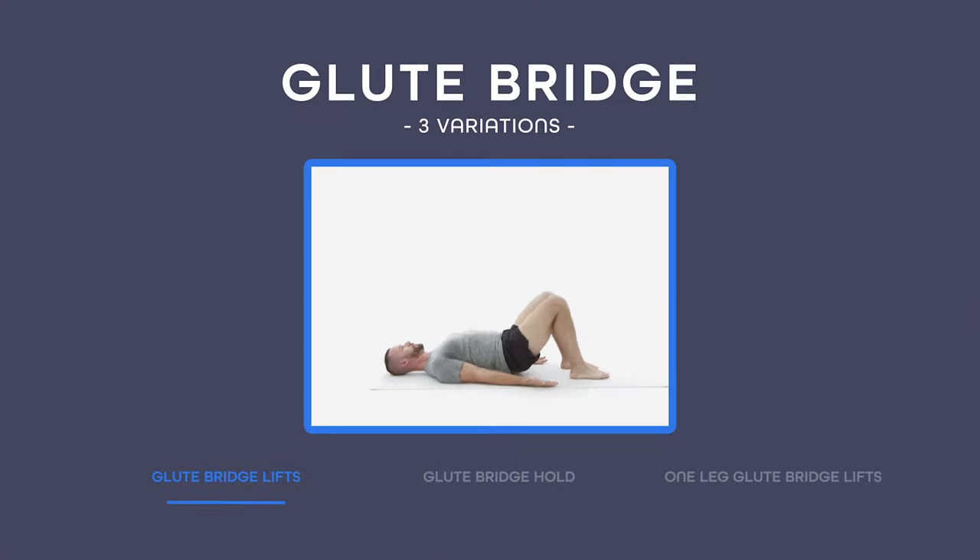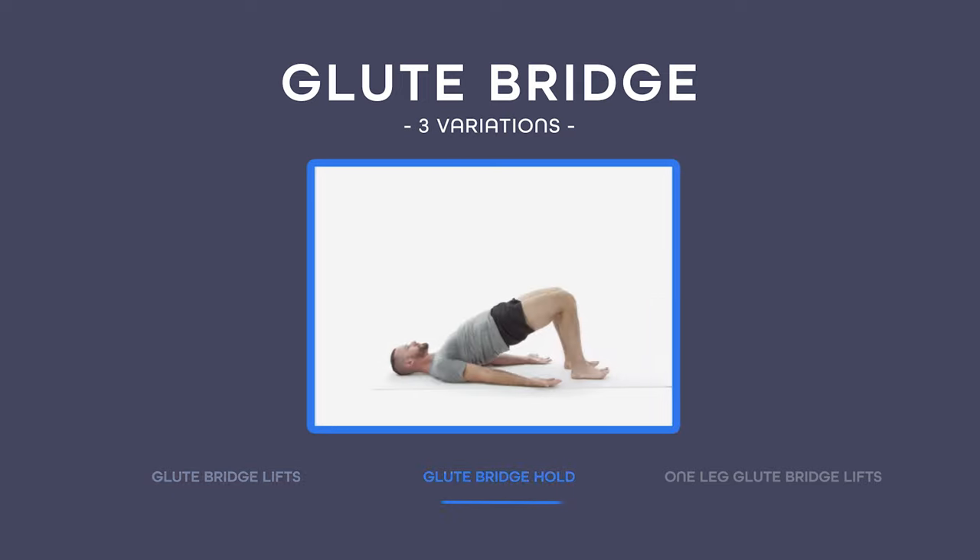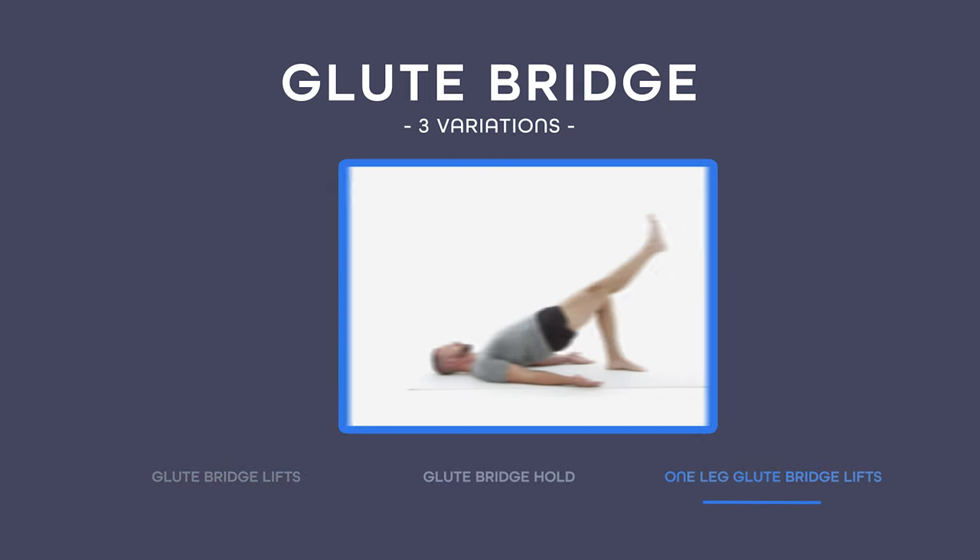You now know how to feel your glutes working, you know the five tips to use to make sure you're doing glute bridges with perfect form, and you have three different variations to choose from. So let me explain how to put this all together into a simple five-minute workout. First, pick which variation you want to use: glute bridge lifts, glute bridge hold, or the one-leg glute bridge lifts.